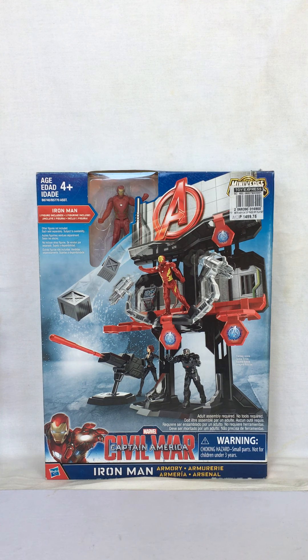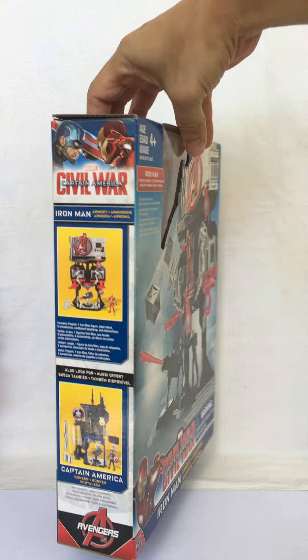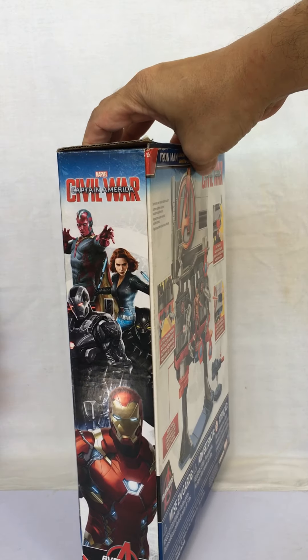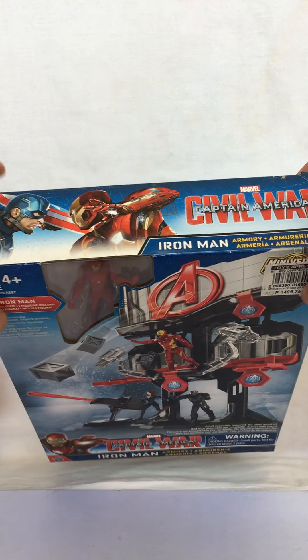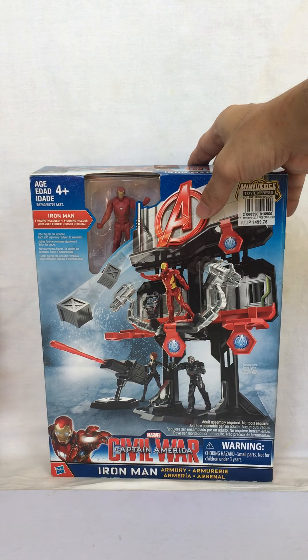Hello, welcome back. Today we're going to look at the Civil War Captain America Iron Man Armory that was released by Hasbro in 2015. This is what the box looks like — front, side, back, other side, and top.